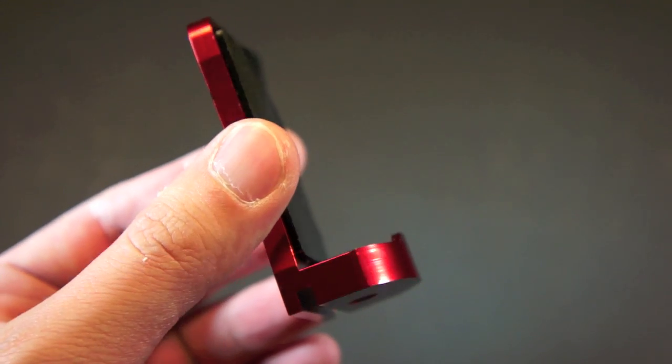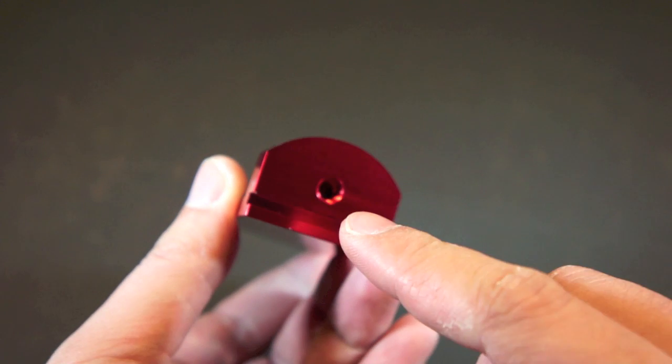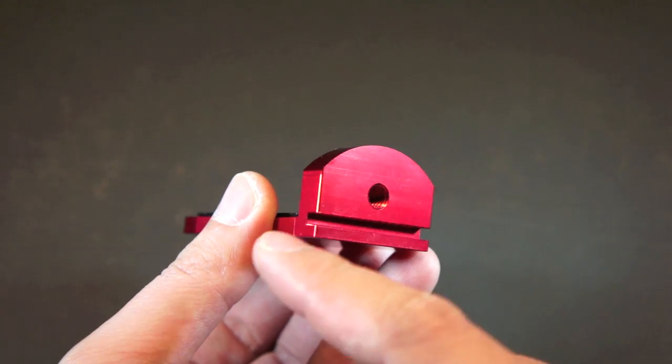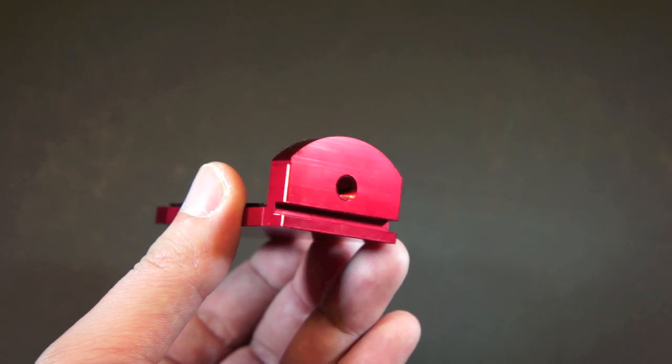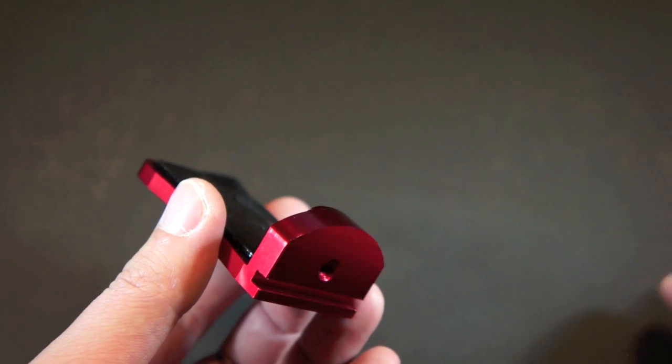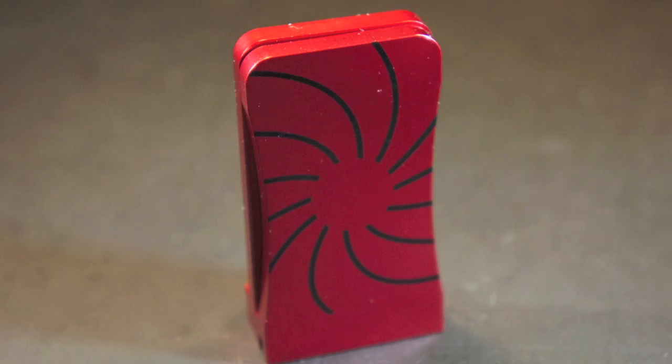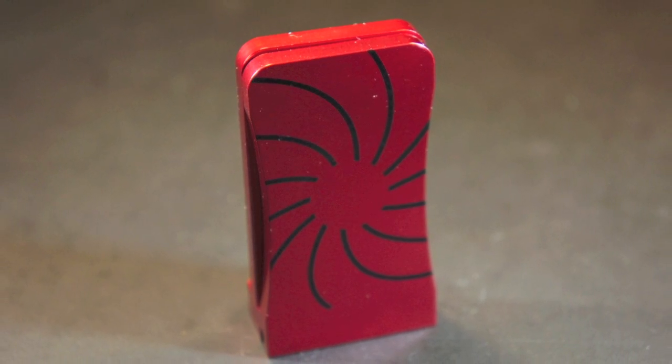There is a lip where you can rest your phone. At the bottom, there is a threaded hole where you can mount the CAPTA on a tripod. There is also a groove where you can insert the cables while charging or syncing your phone. At the front there is a small CAPTA branding, while at the back there is a design which looks like the sun.